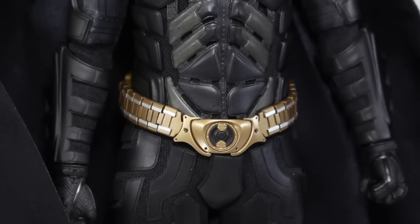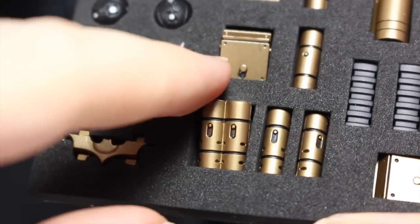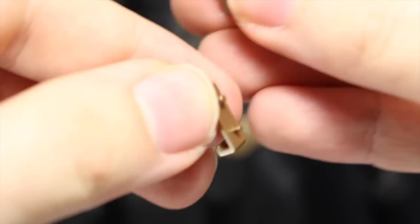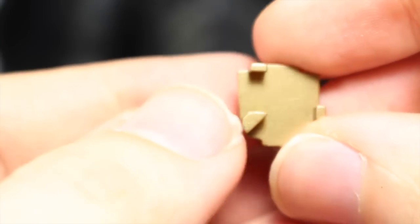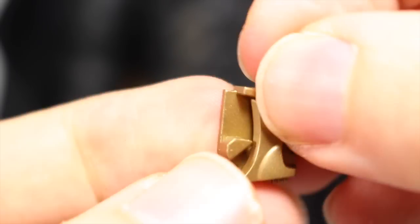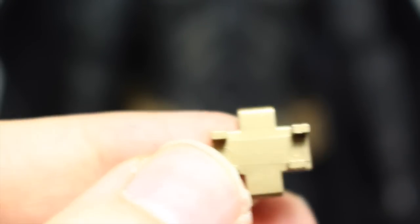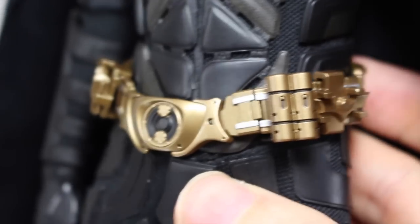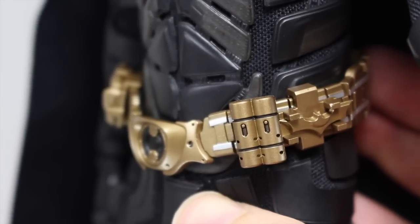Batman comes with many attachments just for his utility belt alone. He comes with four Attachment A pieces — these work with utility pouches. There are holes and tabs, a big hole on top and a little hole on the bottom. You push it in and can decide anywhere you want to place it — it's very customizable. Then you get four Attachment B pieces, made for folded-up batarangs — it's molded like it's folded, it doesn't actually unfold. Then Attachment C, made for smaller batarangs, which you clip onto the utility belt. Batman's utility belt fully loaded looks great. You can attach even more things or display it without any attachments.